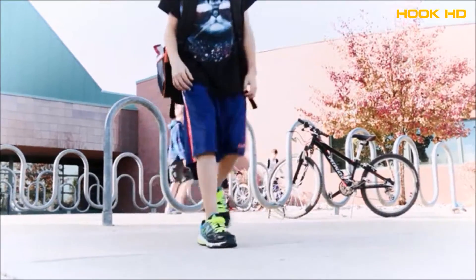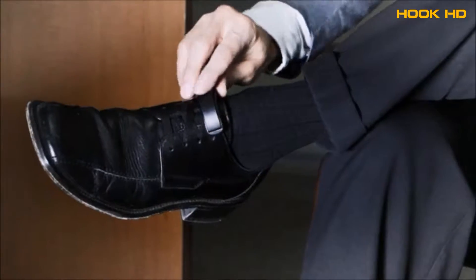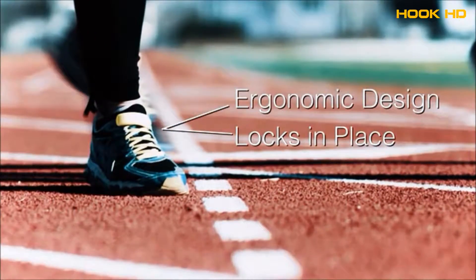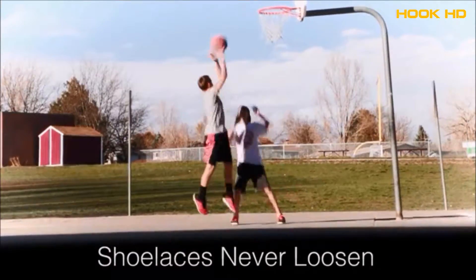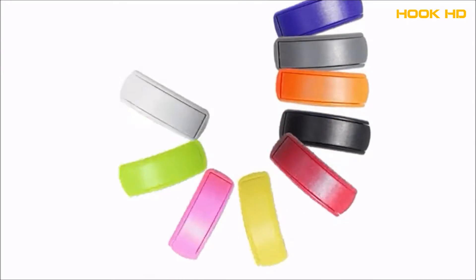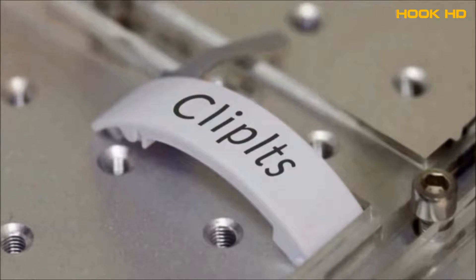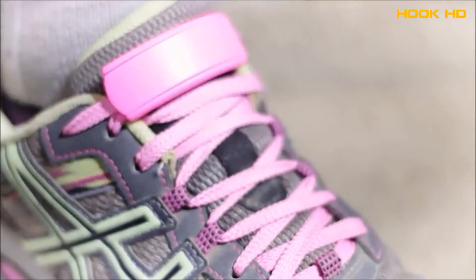With anything you do — wear them at school, wear them at the office, exercising, playing sports. They're durable and strong. They come in lots of colors, and you can even have your name put on them.